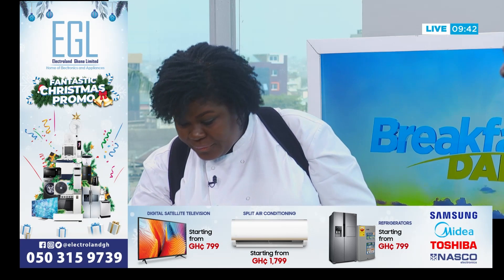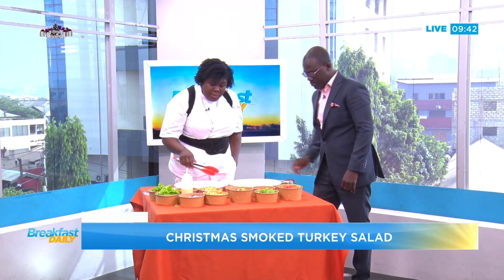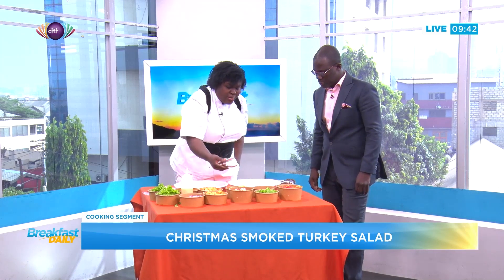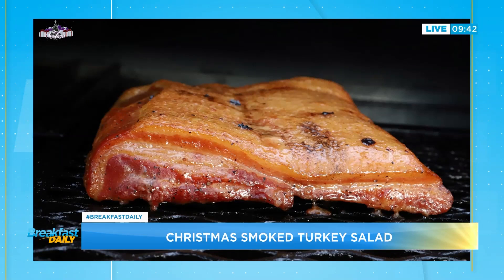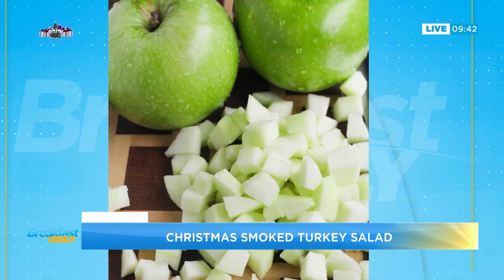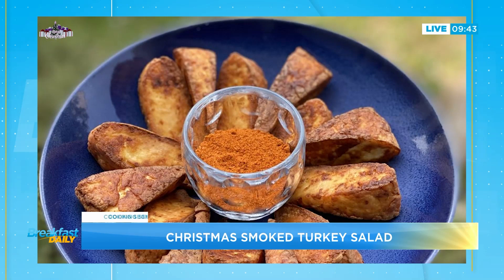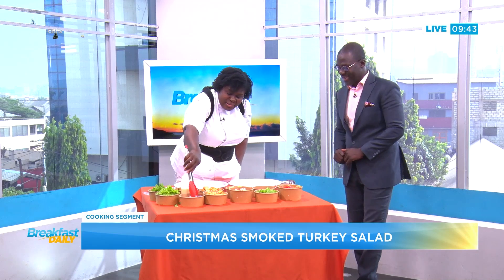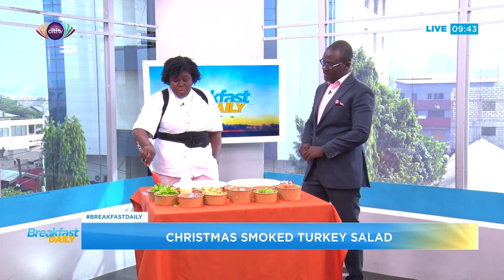So we have local lettuce, chopped really small or big, however you like. We have smoked turkey breast, which is sliced — you can buy these already smoked in the shop nowadays. We've got some bacon that's smoked and cooked, nice and crispy. We have some apples with a little bit of honey on them, some crispy croutons made with just butter bread, some cherry tomatoes and regular tomatoes as well. Then we have wagashi, which is the north cheese — a really nice thing to eat. I also have red onions, avocado, and some Parmesan cheese that we're going to flake and put on later.